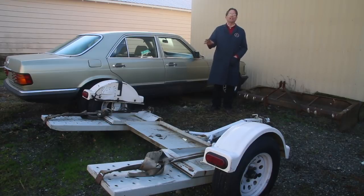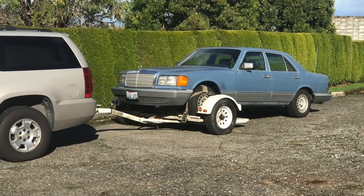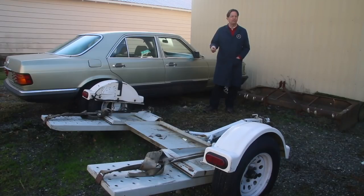This is the towed dolly I used last week when I towed home a blue 1983 300 SD. Most of you know what these are and what they do, but I got a lot of questions and some dangerous comments, which I didn't allow.